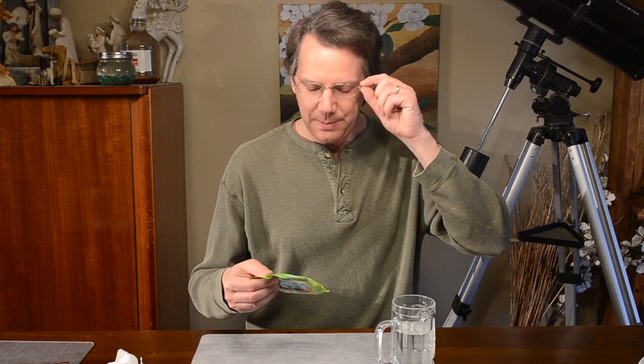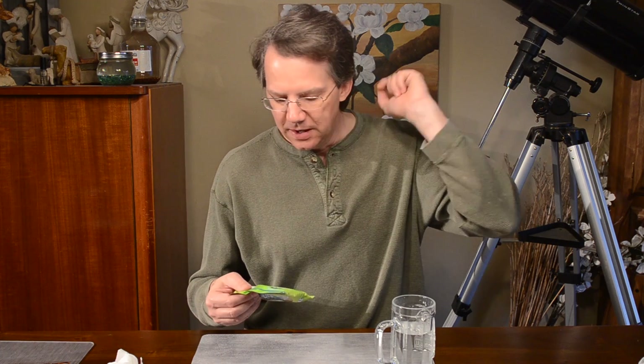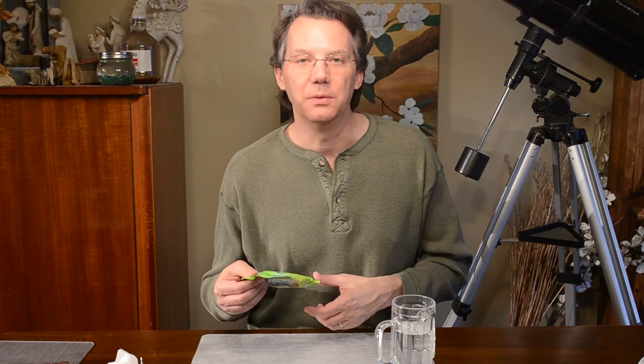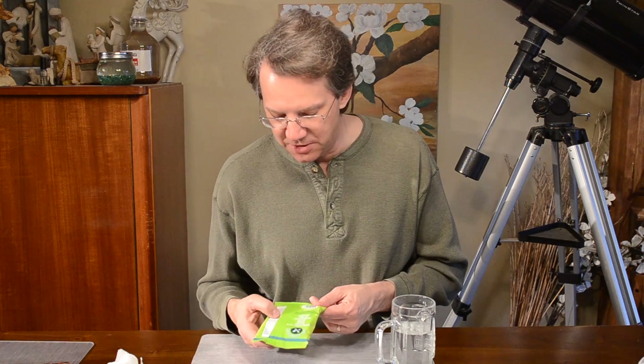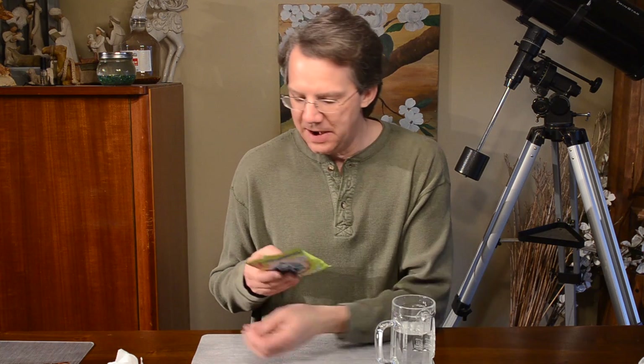We have hormone free whey protein, gluten free, non-GMO, 15 grams of fiber — that is quite a bit — no sugar alcohols, soft bake, no trans fat. So I'm sure some of you are like, well good grief, it's got nothing in it.